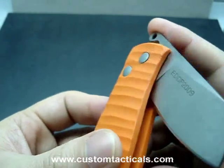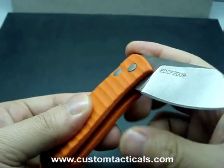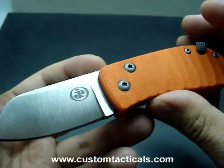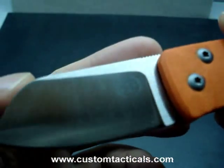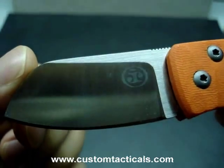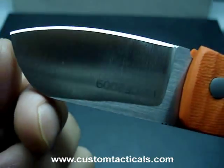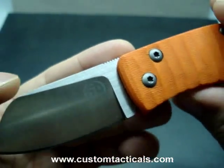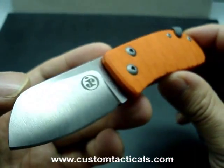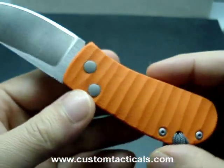These ones, unlike the standard models, use 154cm steel rather than the Sandvik steel, so they're a little bit higher quality knife. Jared does a good job with the nearly full flat grind here on both sides. He's fairly new to the knife making world, so it's nice to see work that's pretty good like this one coming out.